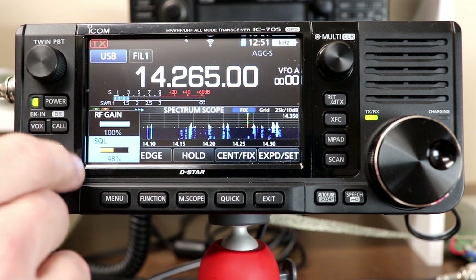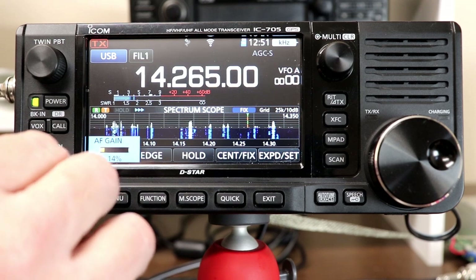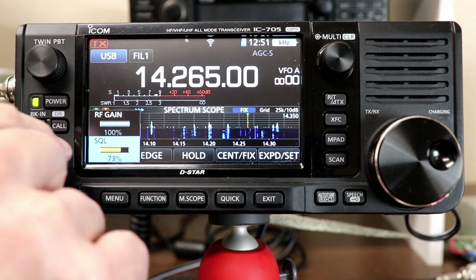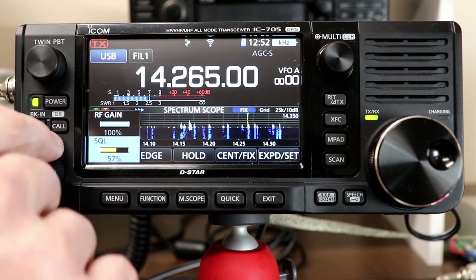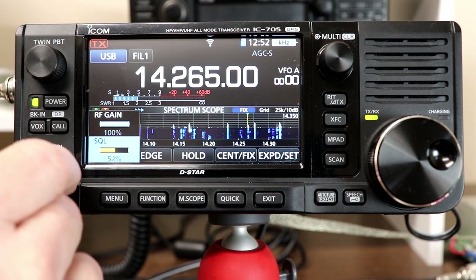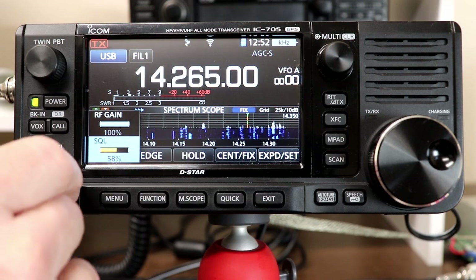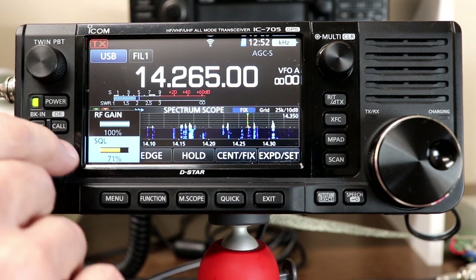You can tell the squelch setting by hearing the audio go away, and also by the little pip mark on the signal strength display that shows where the squelch level will cut in and out. Up to about 49%, the squelch is what's called audio squelch. Once you get above 50%, the mark will show up and it'll actually be based on signal strength. So below 50% it's based on noise, and above 50% it's based on signal strength.